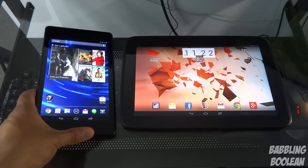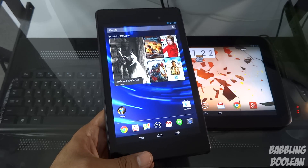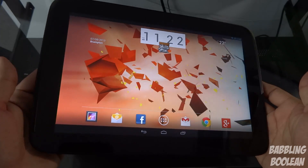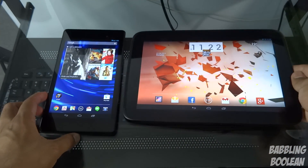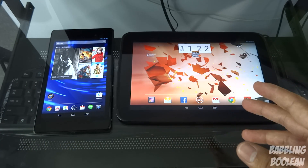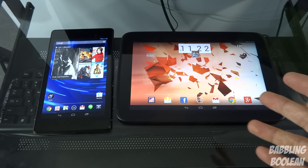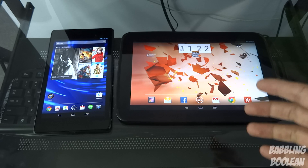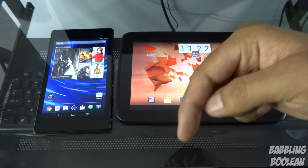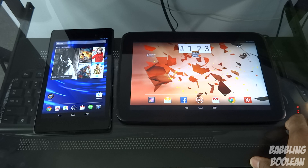Hey, what's up everyone. In this video we're doing a comparison of the new Nexus 7, released in July 2013 — the second generation — up against the Nexus 10, released in November 2012. This is a general comparison; I'm not getting into exact measurements, weight, or processor details. If you want those, or a gaming demo, I've put those in separate videos — links are in the description below.